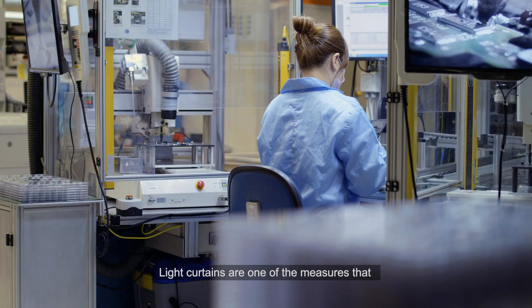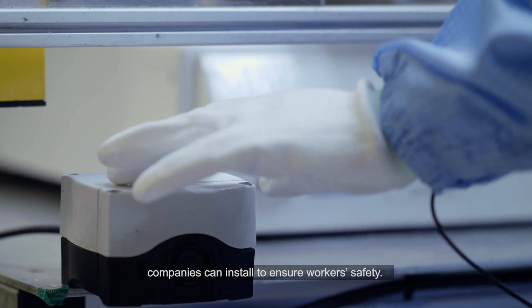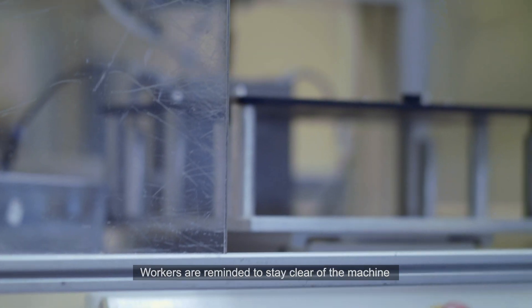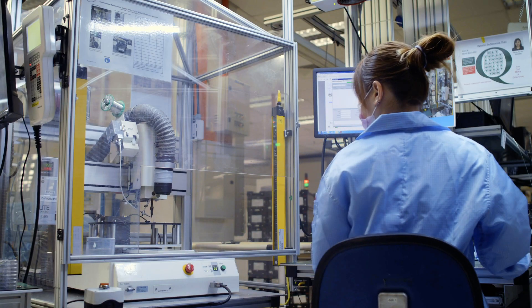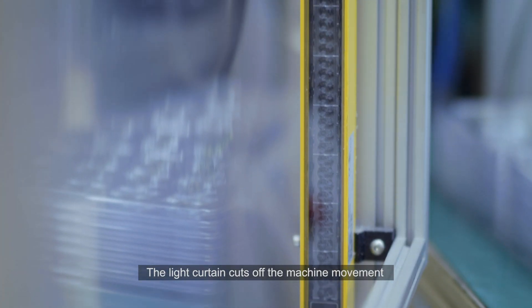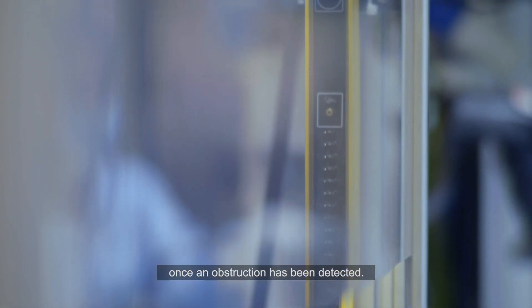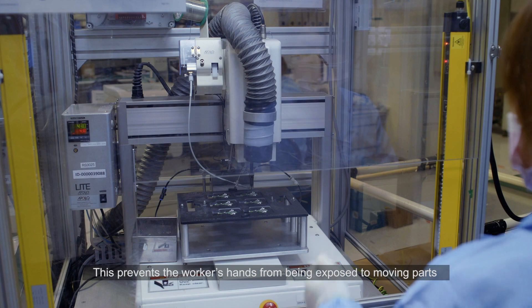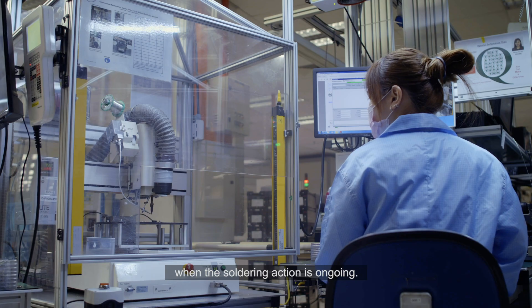Light curtains are one of the measures that companies can install to ensure workers' safety. Workers are reminded to stay clear of the machine when soldering is in process. The light curtains cut off the machine movement once an obstruction has been detected. This prevents the workers' hands from being exposed to moving parts when the soldering action is ongoing.